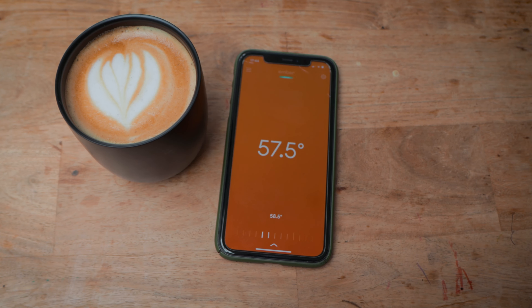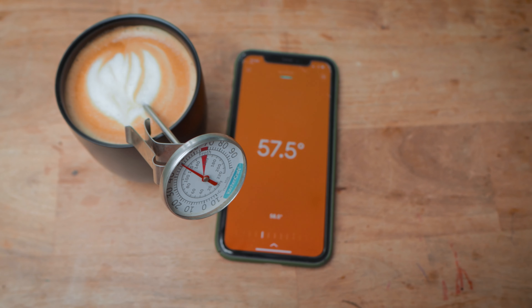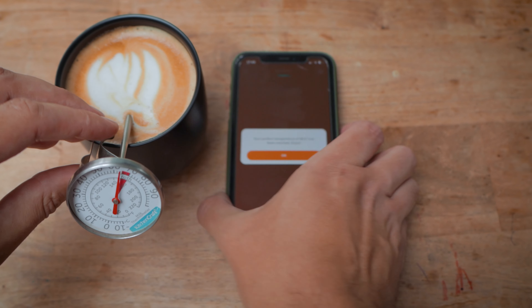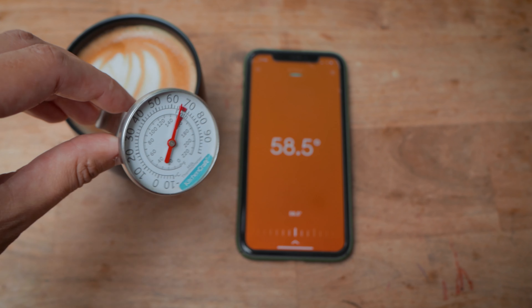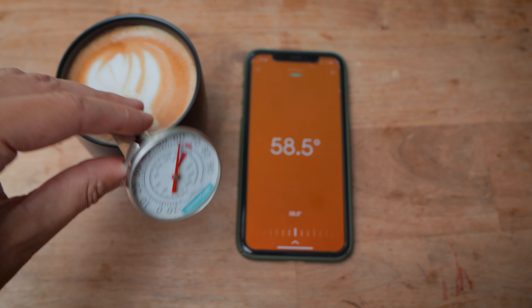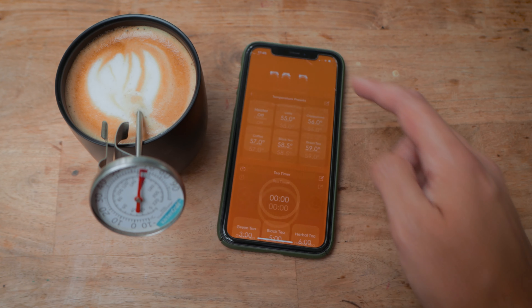Out of the box the cup will keep your drink at 57 degrees Celsius for an hour and a half, however this can be changed within the app. When in the app, the cup knows if it's got liquid in it and what temperature that liquid is. From there you can set your desired temperature, and when the liquid reaches that temperature the cup will maintain it. For example, I put a fresh coffee in at 65 degrees. Using the cappuccino preset set to 56 degrees, when my coffee naturally cools down to 56 degrees the cup takes over and keeps it at that temperature for up to an hour and a half. You'll be notified by the app when the target temperature has been met, or the indicator light on the cup will stay solid if you're away from your device.